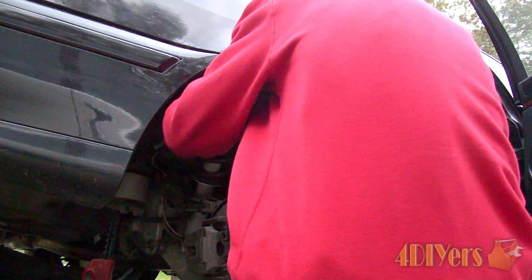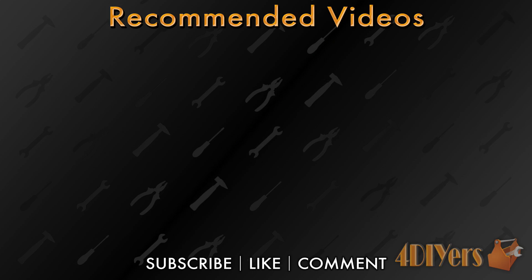New videos are released every Monday and Friday, so be sure to stay up to date with my video schedule by hitting that notification bell on my channel homepage. Don't forget to leave a comment below letting me know what you think of my tutorial. Thank you for watching.